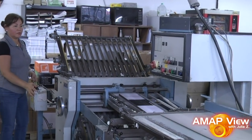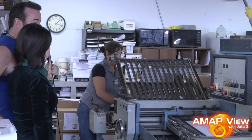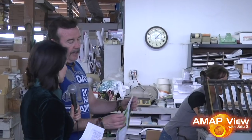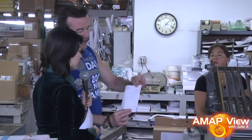So is this the final step? This is one of the final steps. This is a folder. After we've cut something on the cutter, we'll bring it over here and fold it. This is 100% recycled paper with soy-based inks, and then it's going to fold down and go in the mail. Very green product.